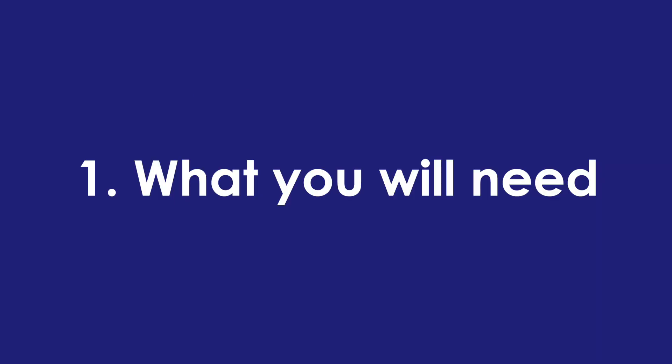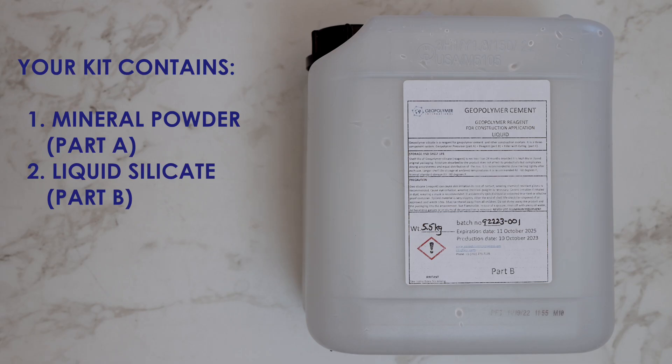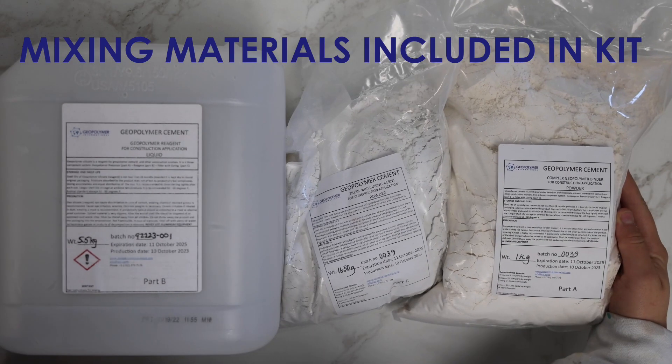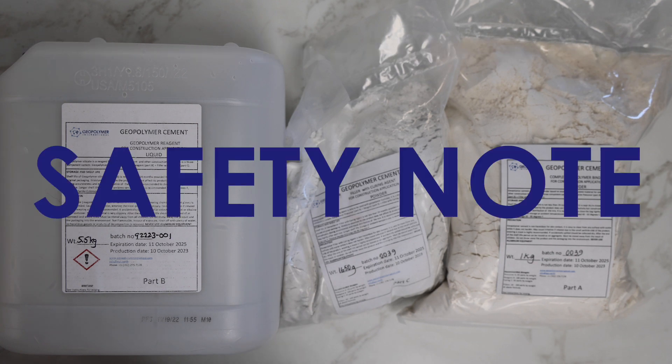First of all, here's what you'll need. Your kit contains mineral powder labeled as Part A, liquid silicate labeled as Part B, and hardening powder labeled as Part C. Together, these make our glue known as the binder. These materials, when mixed or separate, are non-toxic, but still avoid ingestion, contact with the eyes, long-term skin contact, or inhalation of airborne particulates.